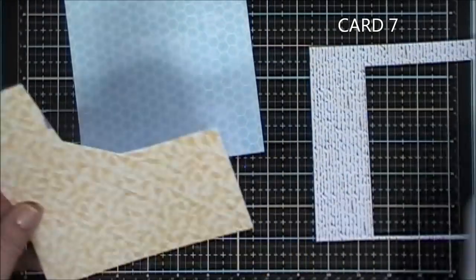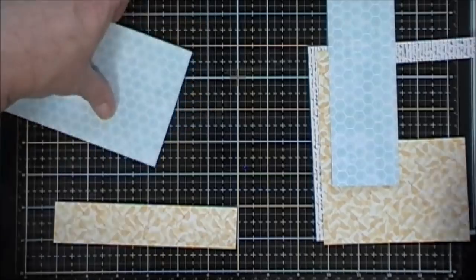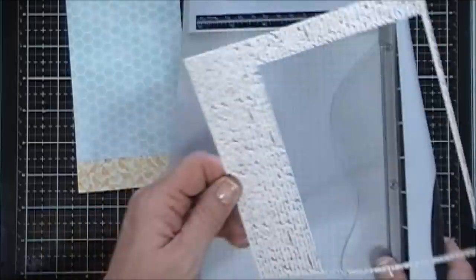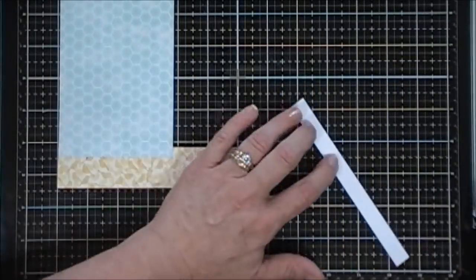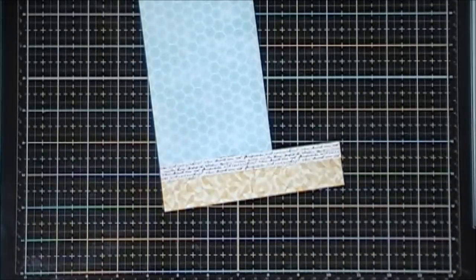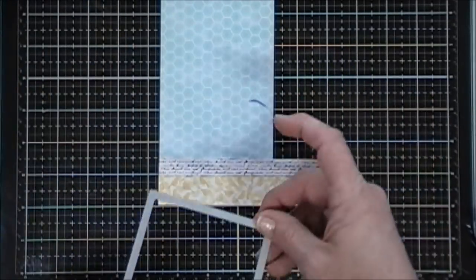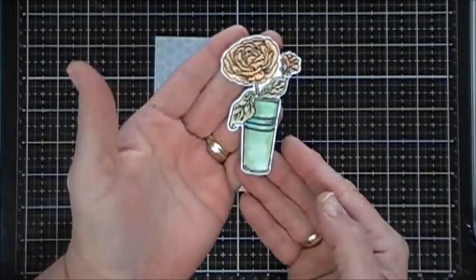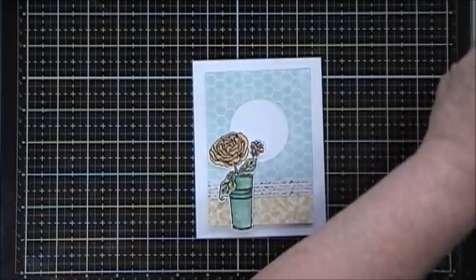Moving along to card number seven. I picked out some pattern papers and I'm going to trim down a strip of the yellow pattern paper and a strip of the blue. I'll adhere my yellow pattern paper to the blue, and then to cover the seam I'm going to use some scripty pattern paper — just cutting about a half-inch strip and adhering it. Next I'll take a stitched rectangle die and cut out a panel with all three of them together so I have stitching all the way around. For this card I already colored in my image using some yellows and blue-greens, and I did have a circle in the top of my panel using a two-inch circle.